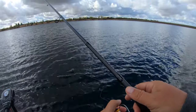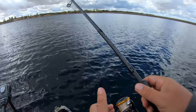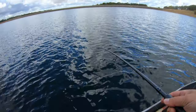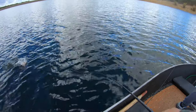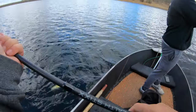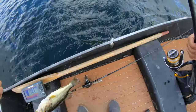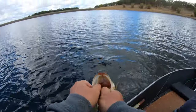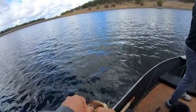Fish on! Found them on the graph, doubled up — drop down, that's all you got to do is find them. Swallowed it because you let them have it so long. There's more down there. Nice one!